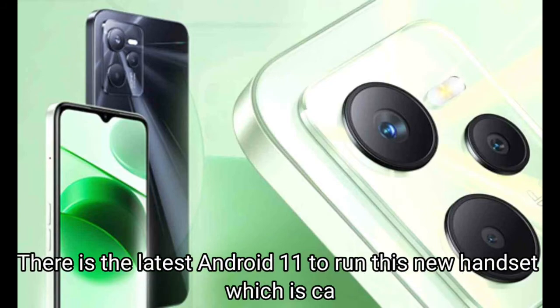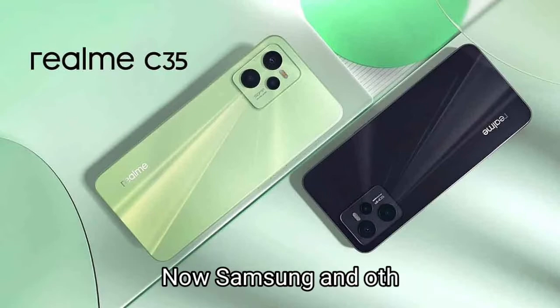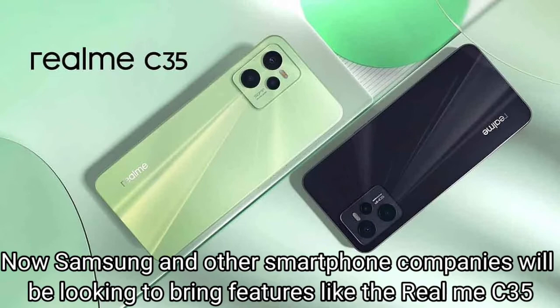There is the latest Android 11 to run this new handset which is called the C35 by Realme. Samsung and other smartphone companies will be looking to bring features like the Realme C35.